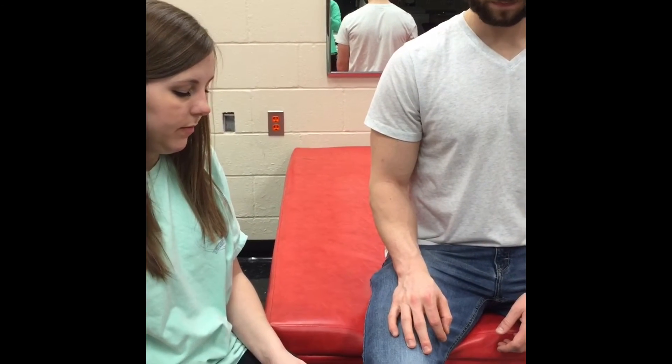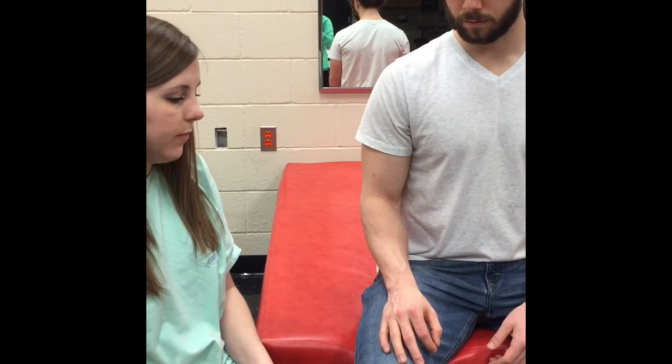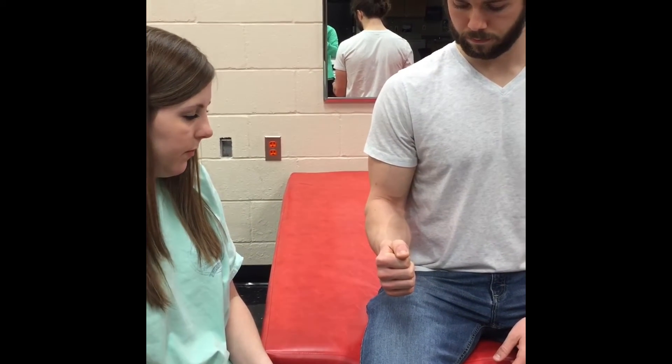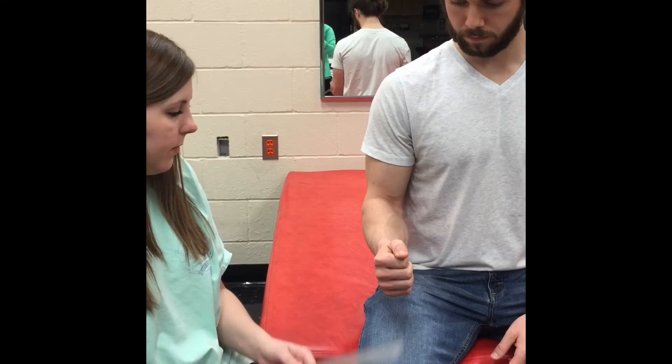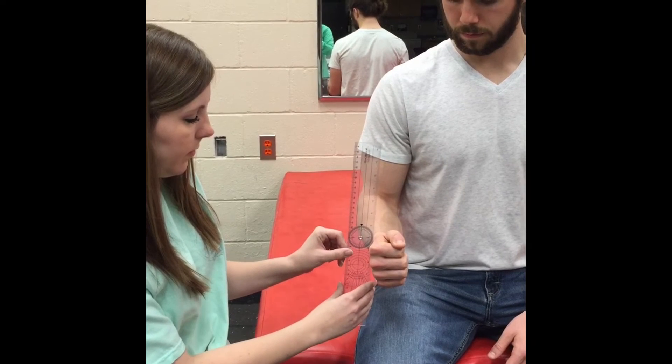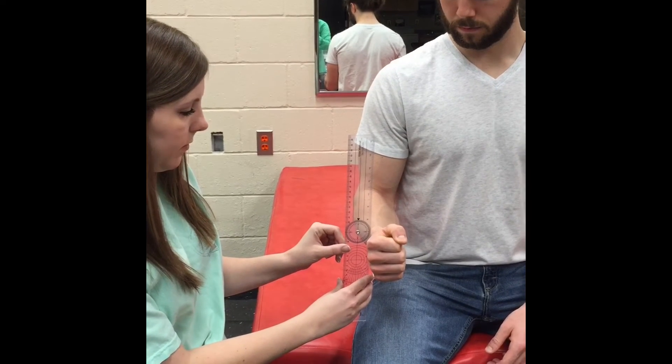For forearm pronation, have the patient seated with the humerus adducted, elbow at 90 degrees, and the forearm in mid position. The axis of the goniometer is placed on the ulnar border of the dorsal aspect of the wrist, just proximal to the ulnar styloid.